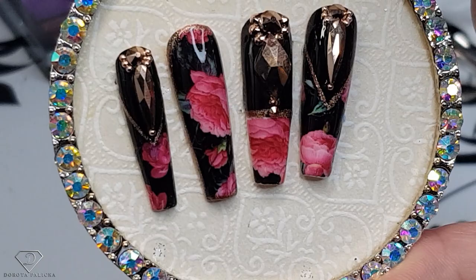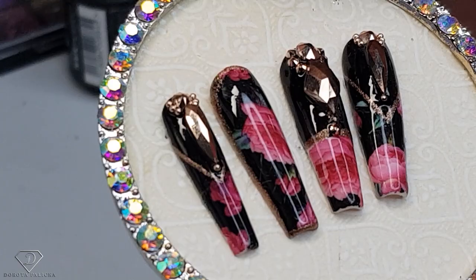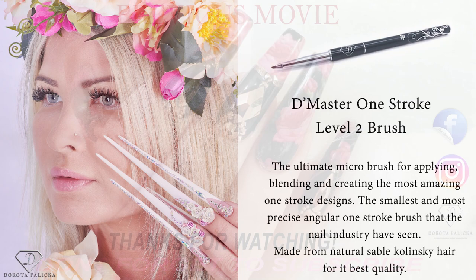Let me know down in the comments below what you think of this set. I really enjoyed playing with it — there have been tricky parts, but I'm sure I'm going to use this technique in a salon as well. I hope you really enjoyed it. Bye for now, bye!